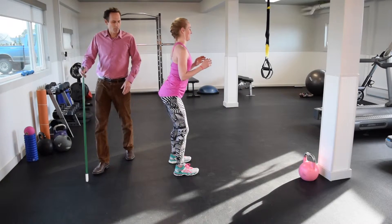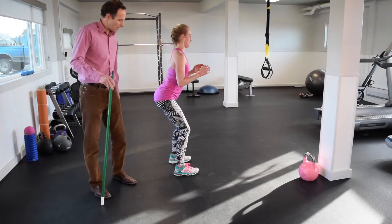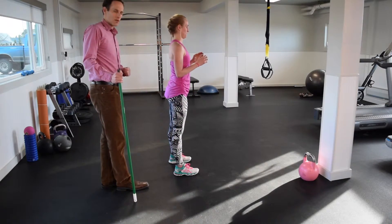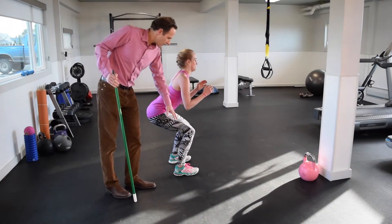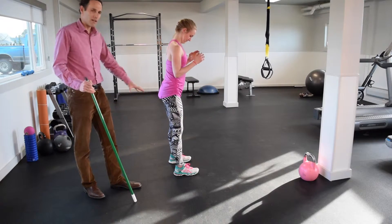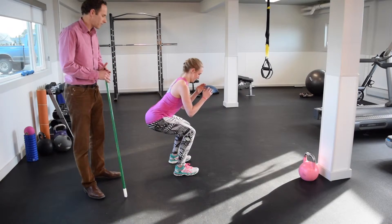This is a lot of motion in the hips, which is what we want. Her knee is staying over her foot and not going forward of her foot, which would place excessive stress on the kneecap and not strengthen the glutes nearly as much — it would be more of a quad-dominant exercise.